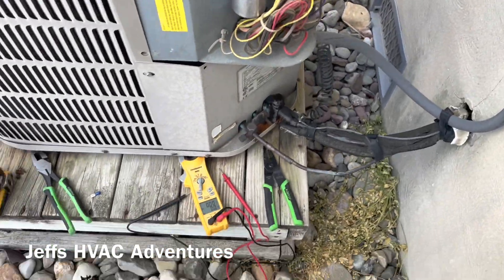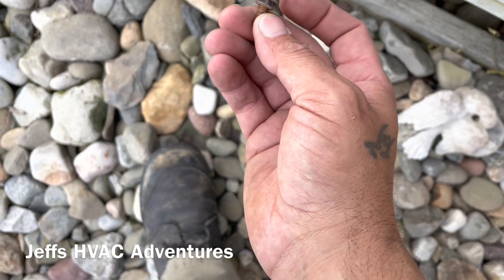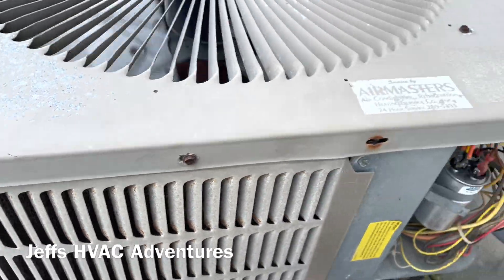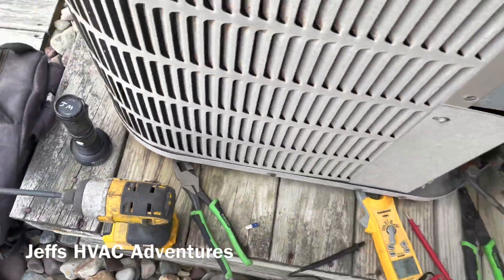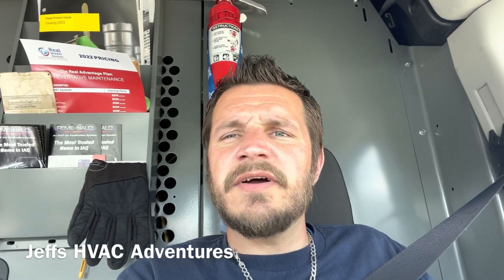Still got that wobble but not a whole lot we can do about that. Getting the panels back on, and that's it for this one. We got them all fixed up and back up and running. Apparently the customer had just bought a new system for his office, so he's not really interested in buying a new system this year, but hopefully that repair gets them through the rest of the year. Please like and subscribe for more content like this - I've almost hit 100 subscribers, so thank you for that. On to the next one!